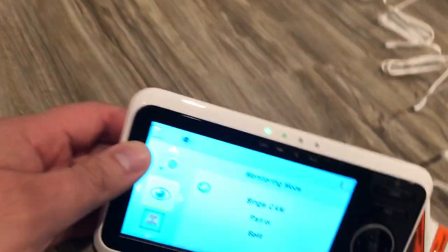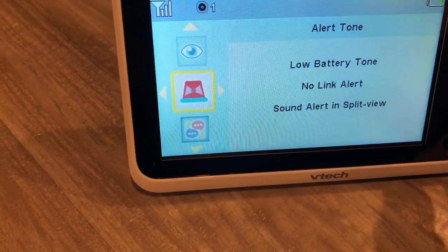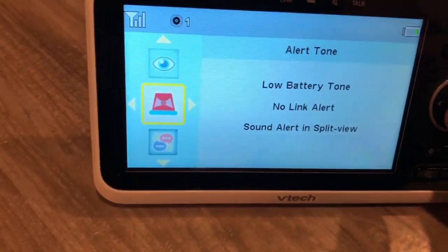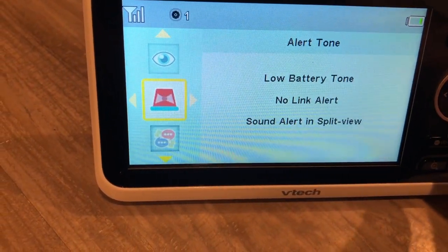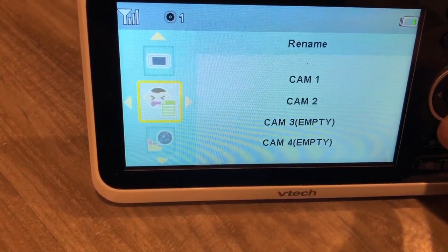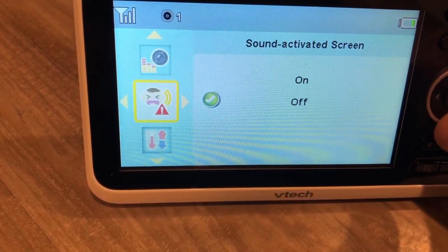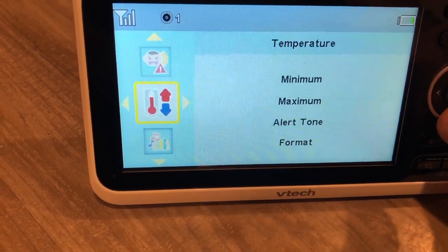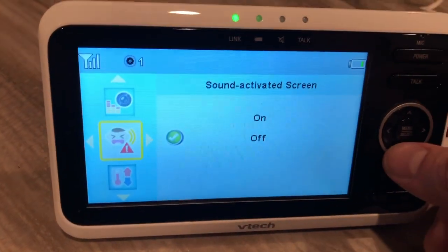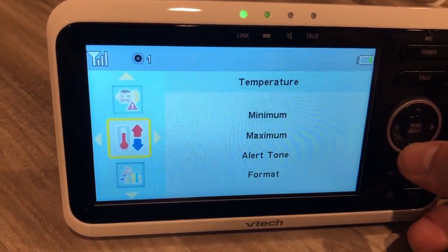You can go to the menu. You could do the single camera view or the split view. In the menu you have options for tones, the English language, and you can name the camera. There's also sound activation for the screen — so if the baby is crying, it can automatically activate the screen. Then there's the temperature alert as well.